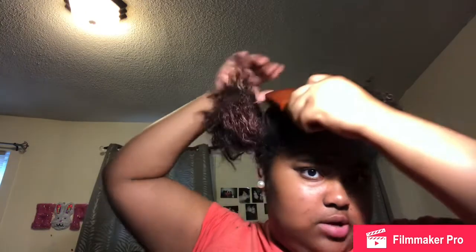Then I take my hard bristle brush and brush it up, and then I apply the gel. I take some gel in my fingers, rub it in my hands, and just rub it all on there. Question of the day: what is your guys' favorite color? My favorite color is yellow — I just like yellow, it represents happiness to me.